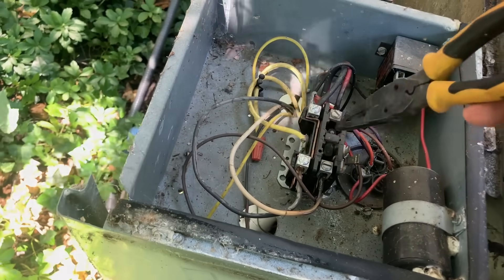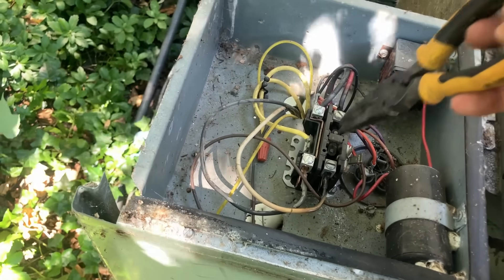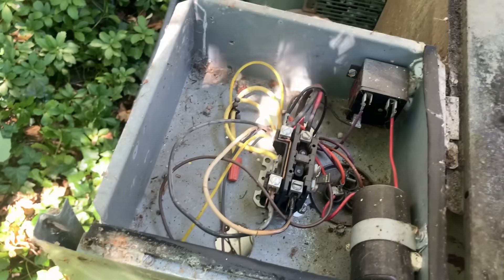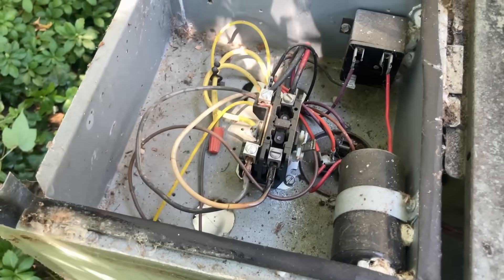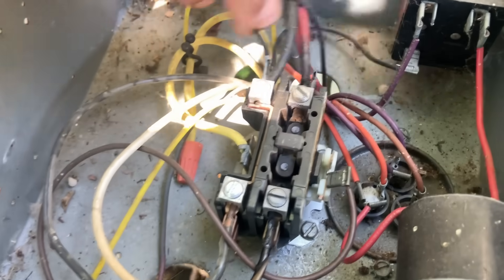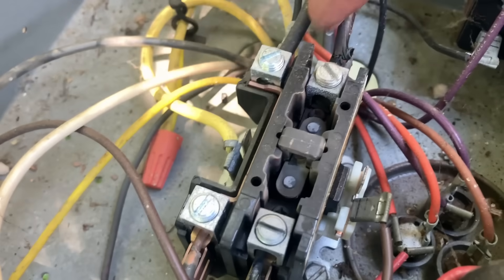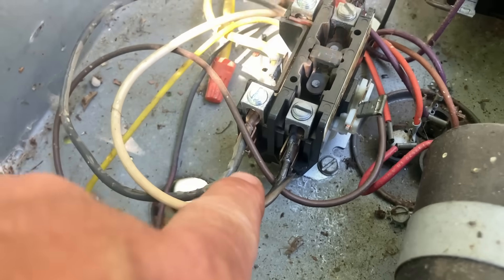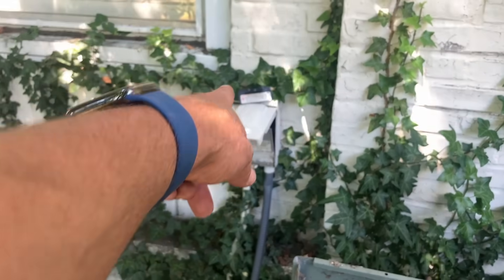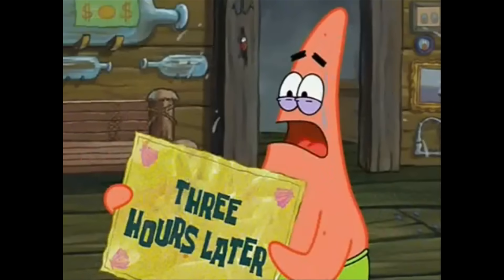This thing normally opens and closes. If you were to turn that thermostat on right now, this will open and close. It was stuck in the closed position, energizing everything. That's why the wiring here is frayed and the incoming voltage is hot as can be. Three hours later — I'm all out of time cards.